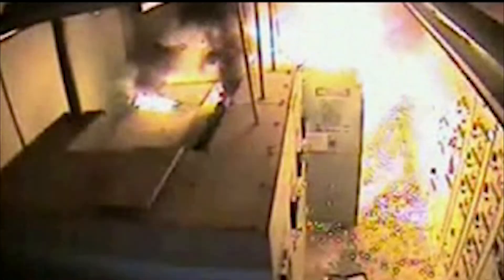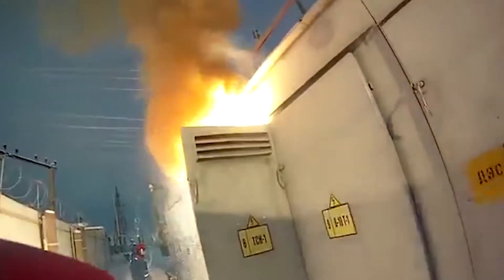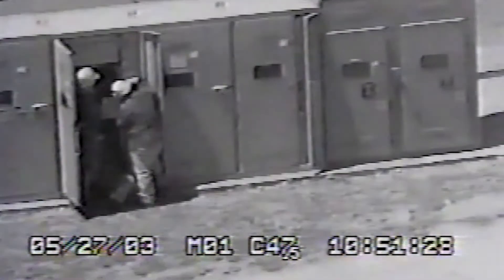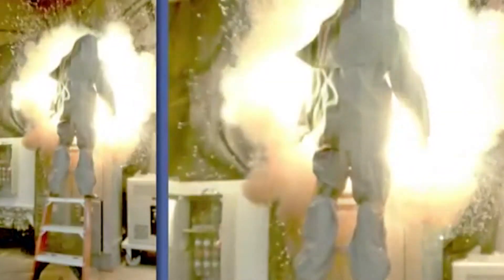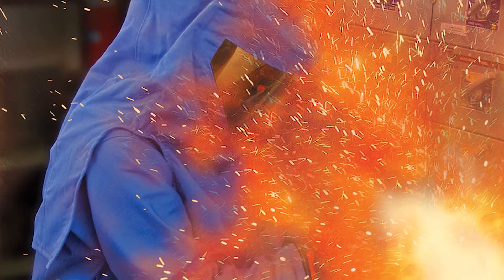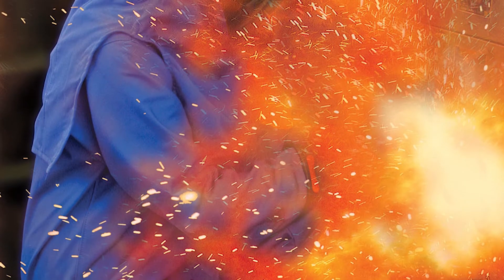Numerous workers are injured or killed each year while working on energized electrical equipment. Many of these workplace injuries are a result of an arc flash, a type of electrical explosion that results from a low-impedance connection to ground or another voltage phase in an electrical system. The massive energy released rapidly vaporizes the metal conductors involved, blasting molten metal and expanding plasma outward with extraordinary force. The radiant energy released by an electric arc is capable of permanently injuring or killing a human being at distances of up to 10, or even 20 feet.